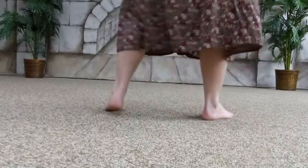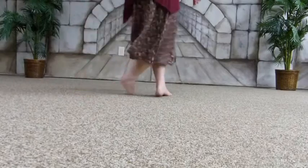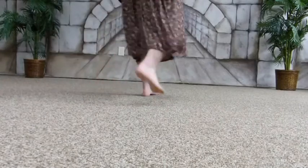A little faster now: right, back, right, over, right back. Bum, bum, bum. Right, over, right, behind. Right, over, right, back.